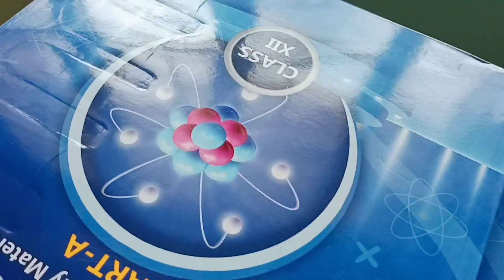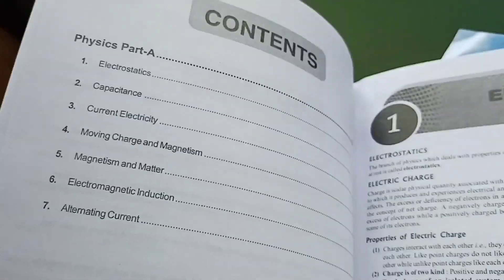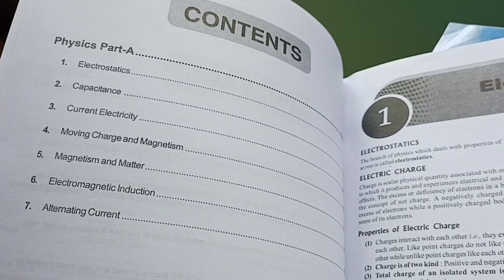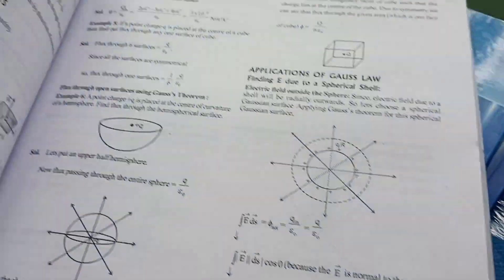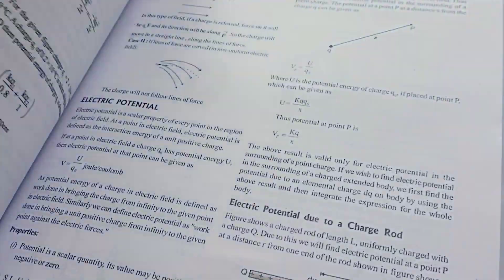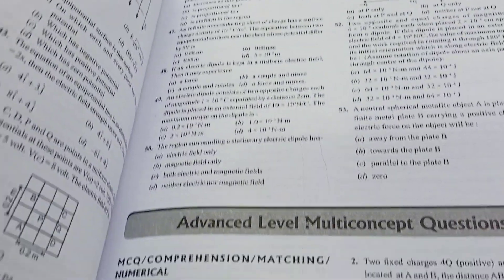Here we have the physics one — let's go through these too. Here are the contents of the physics book. Again, the theory, exercises, examples, questions — and yeah, we have the PYQs as well.